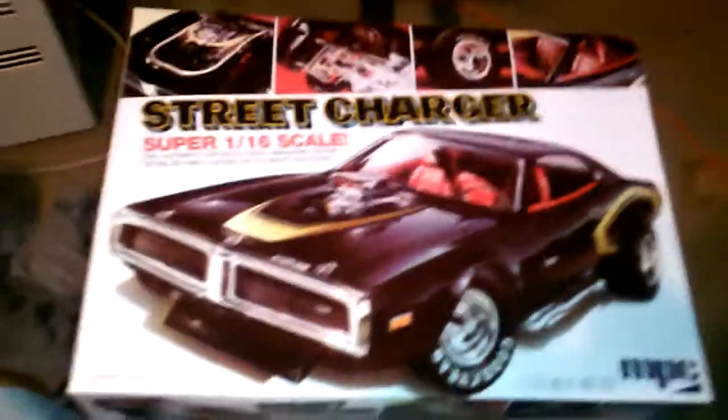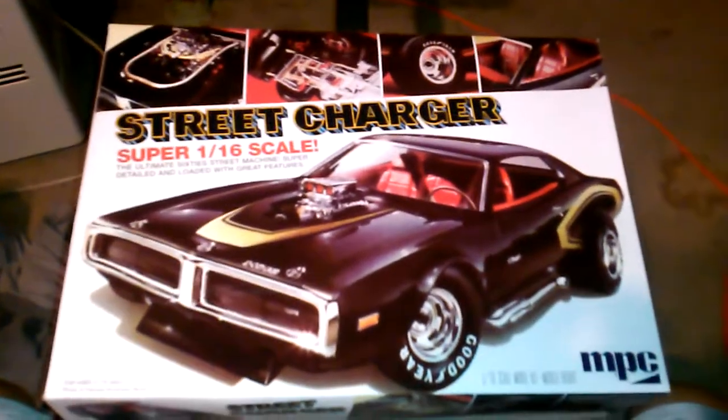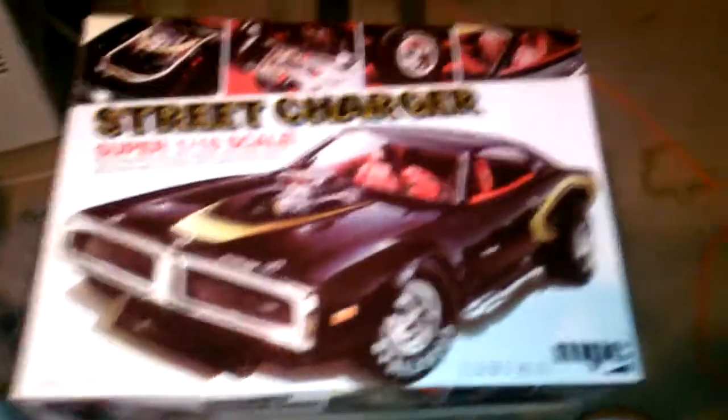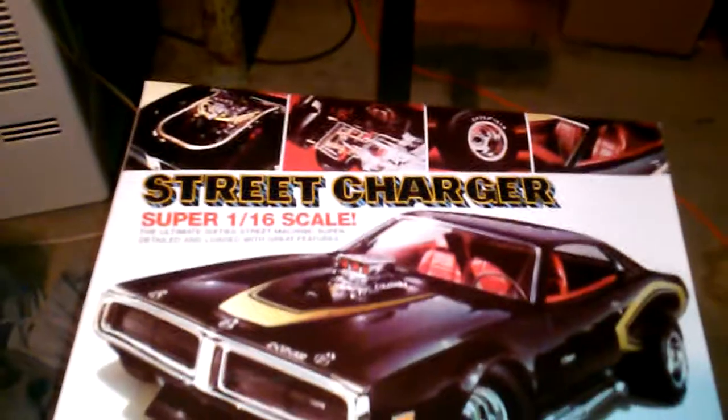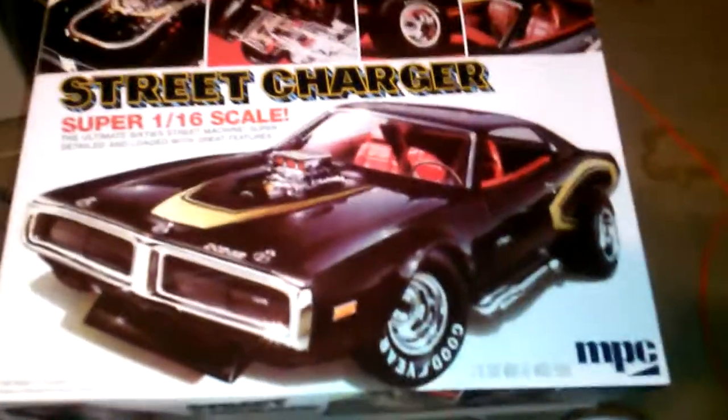Hey guys, how's it going? It's me again. This is my contest entry video for Corvair Guy 69's model contest. I figured I'm gonna build the model anyways, might as well enter it in a contest.